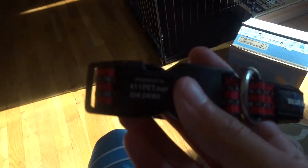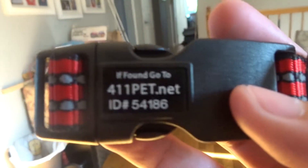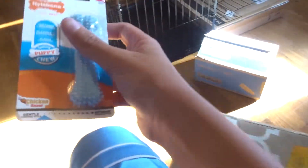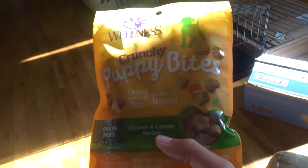Next we have his leash right here, and it says right there — I found, we'll just register on their website. They have a teething toy for when he goes through his teething phase, and then some treats for him — from Walmart. I don't know where the kennel is from.